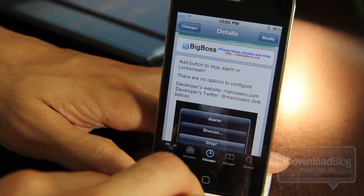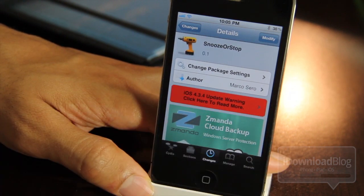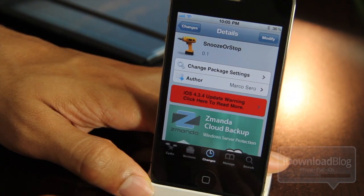If you have a passcode lock on your phone, this is great because you don't actually have to unlock the phone to shut the alarm up — it just shuts up when you hit that stop button.